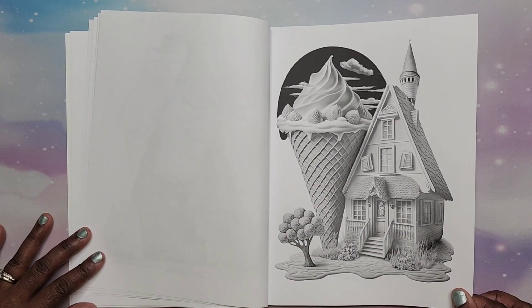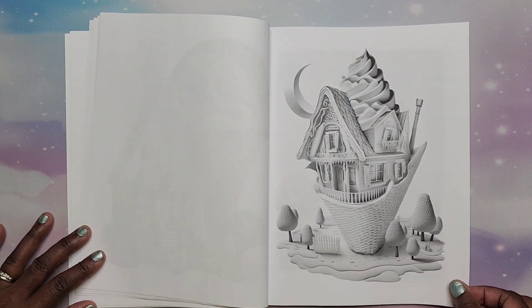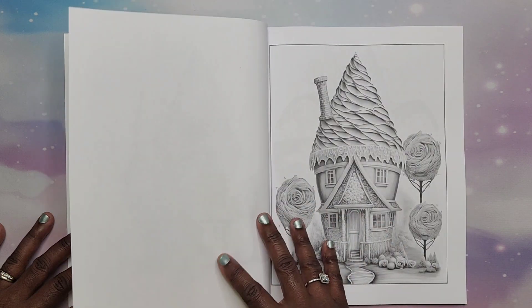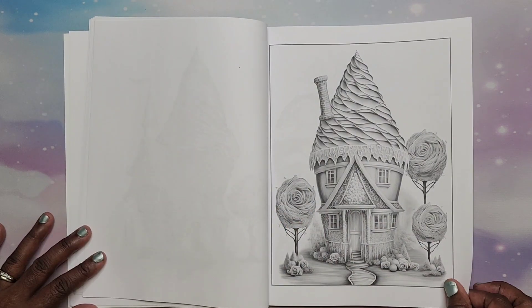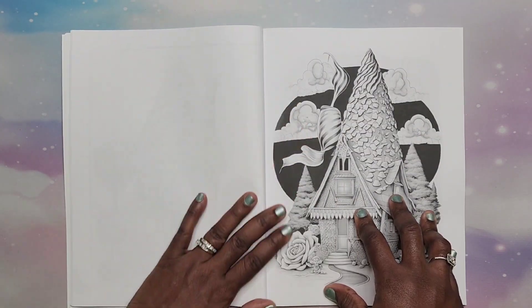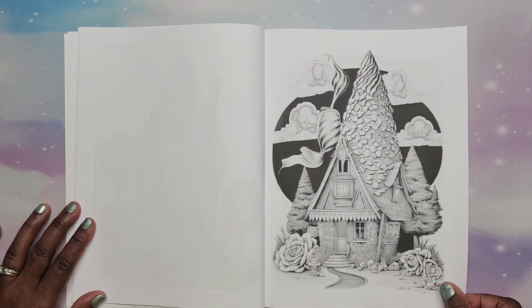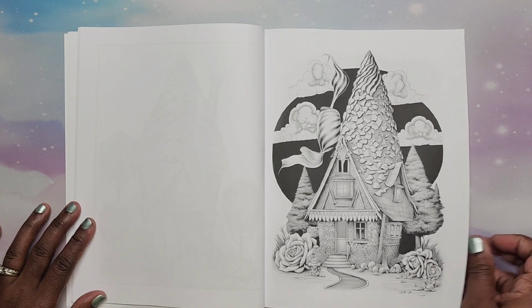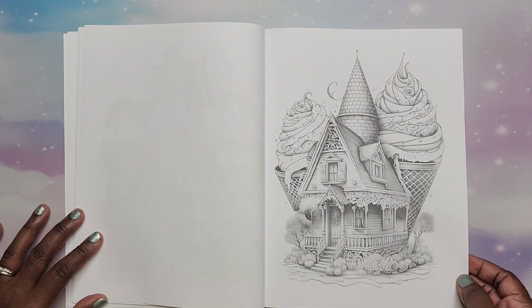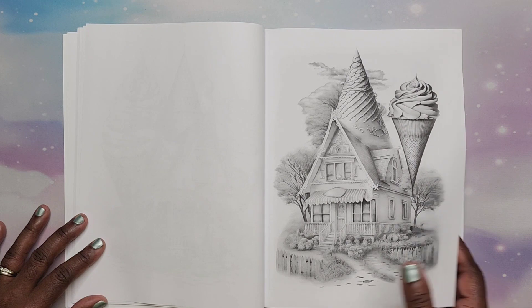I like this one very much. This is considered an AI coloring book — a lot of people are not into that right now, but that's okay. I think art is art, and as long as it's not stolen — which I have been told by my contact at Rachel Mintz that they do not steal any art; they are the original creators of their coloring books.